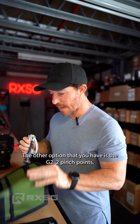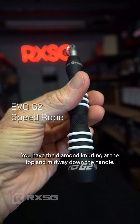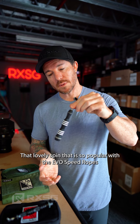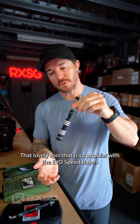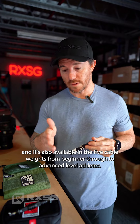The other option is the G2, which features two pinch points with diamond knurling at the top and midway down the handle. It has that lovely spin that is so popular with the Evo speed ropes, and it's also available in 5k weights from beginner through to advanced level athletes.